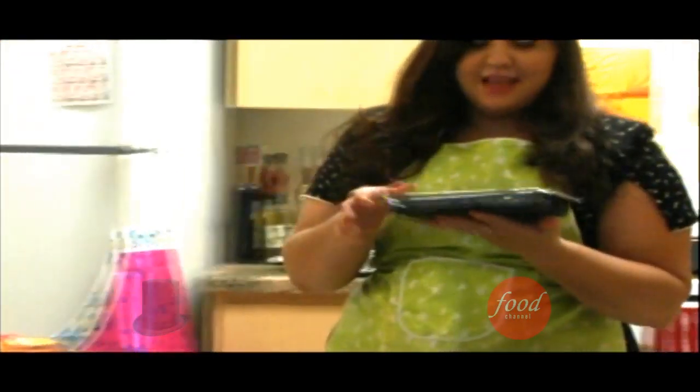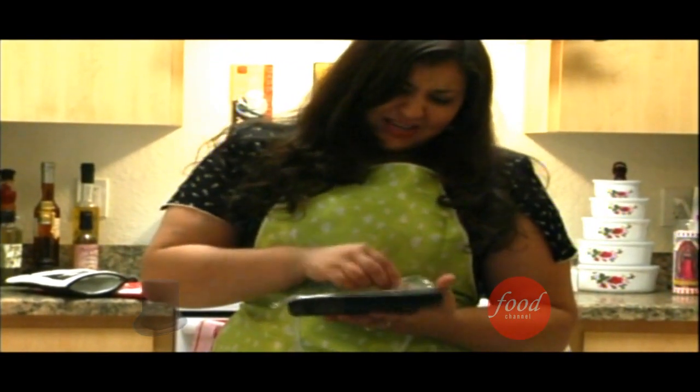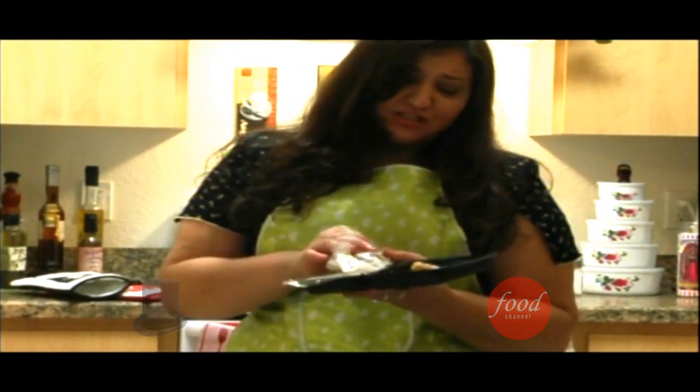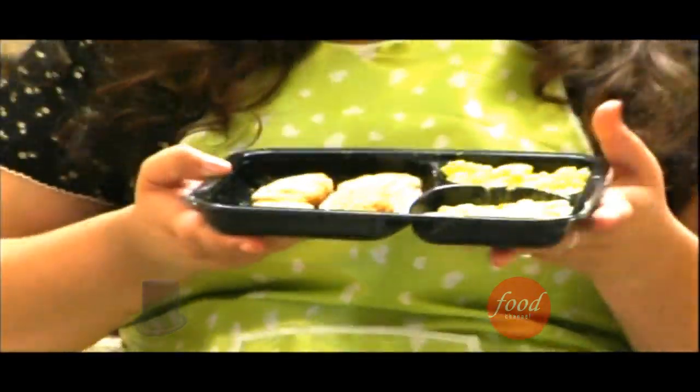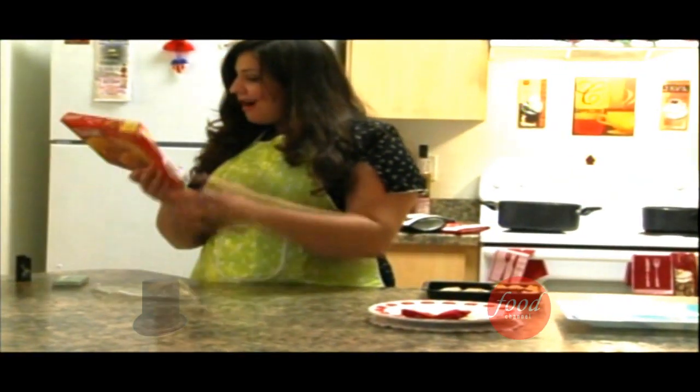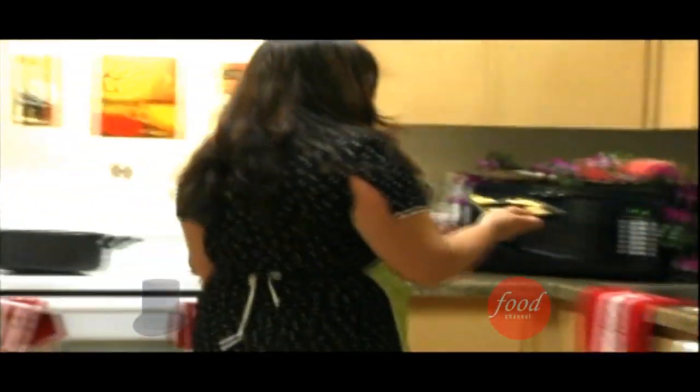Now doesn't that look so good. Oh yeah, that looks so wonderful. Making my mouth water already. Now we're just going to pop this up into the microwave for two and a half minutes. I already have one of these done, so we're just going to pop this one in here. There we are.